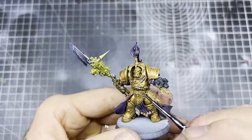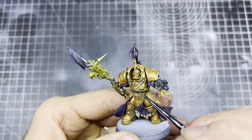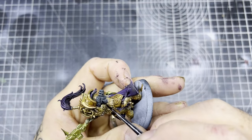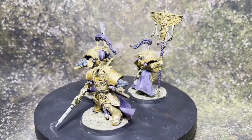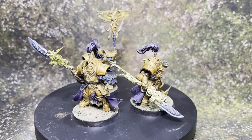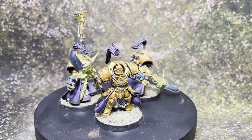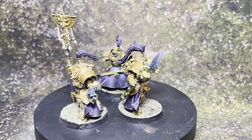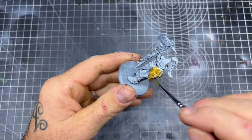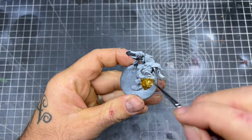Once the gold is completely dry I'm going to take the metallic Speed Paint Polished Silver and go over all the tubes around the armor — and that's the unit finished. With the Golden Armor metallic Speed Paint you can see the way it sits in the recesses, pulls nicely where it should, and gives you the definition between a highlight and a shadow. Next we're going to move on to painting a unit of Custodian Wardens.